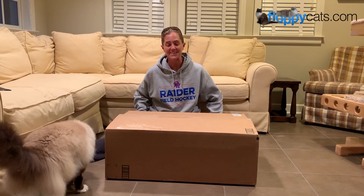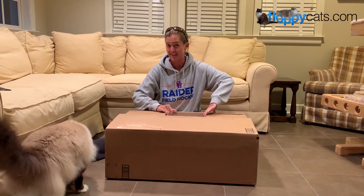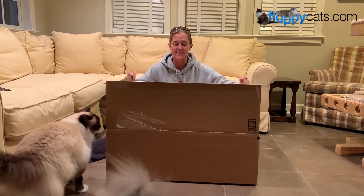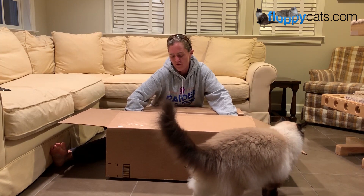Hi Floppy Cutters! We got something new in the mail today and it's another stick vacuum. This will make our fourth stick vacuum that we've reviewed.